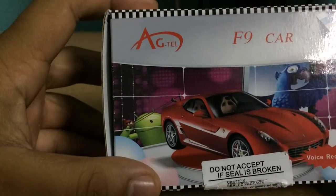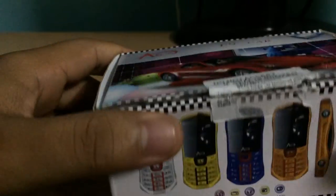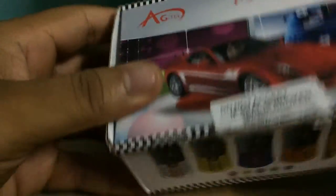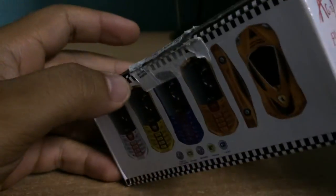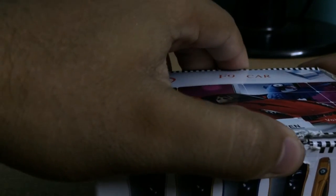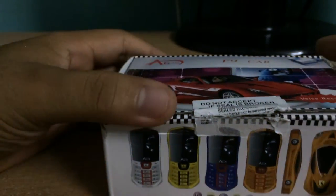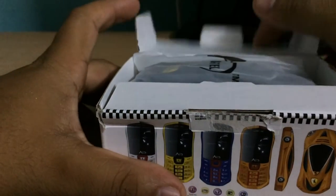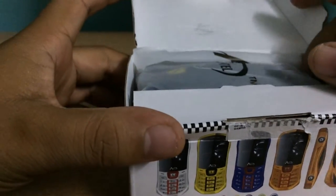Hello, this is Aditya and I have this car shape phone from AGTEL — it's an F9 car shape phone. It's a Chinese brand and also famous for its car shape phone. So let's unbox it — there's the device.